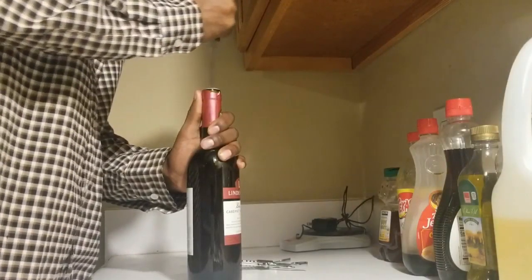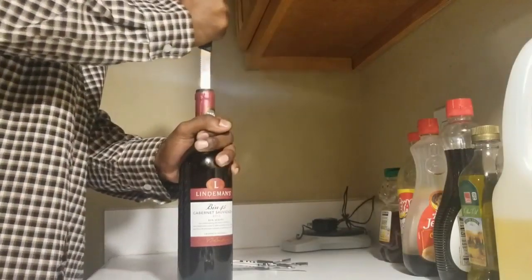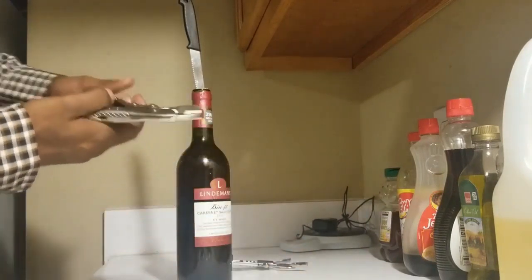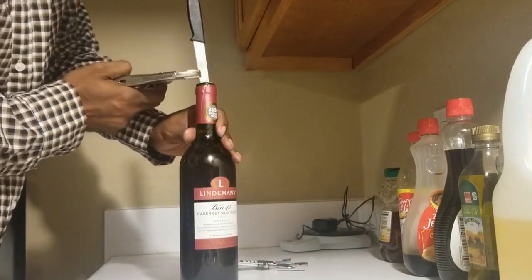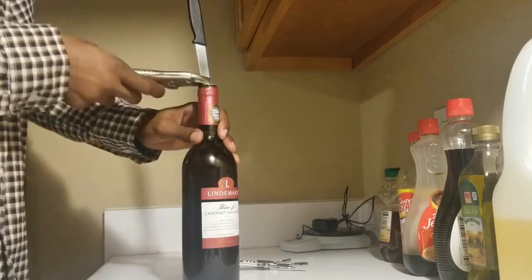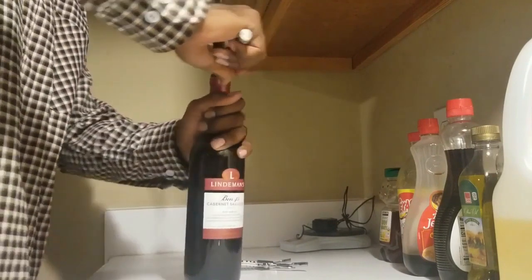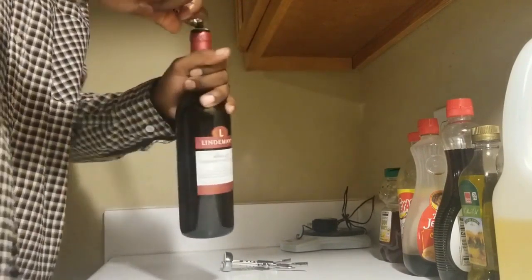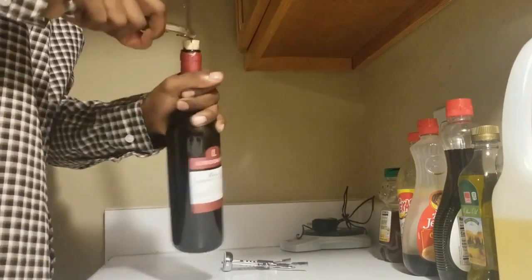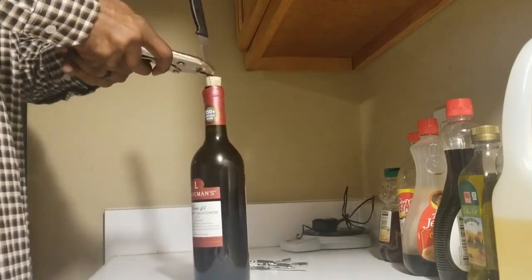First up, grab a steak knife from your kitchen. Make sure the knife is smaller than the bottle opening, wiggle it back and forth to get the knife in. Then get a vise grip, clamp it close to the bottle opening and turn it to loosen the cork. You can also use a pair of pliers — doesn't matter. Turn it back and forth so the cork should get out slowly. Then let go of the vise grip on the knife.